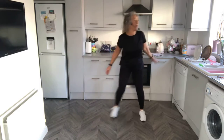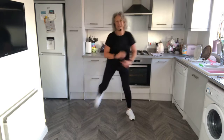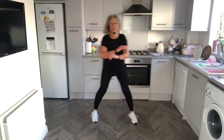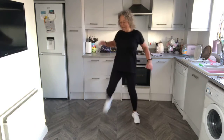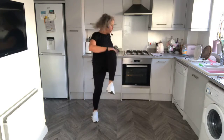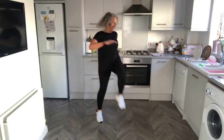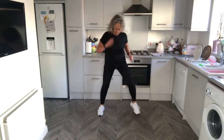Back to the hamstring curls — kick your heel to your bottom. Keep going. Keep the knee down, kick it back. Well done. And then bring up the knee at the front. Knee. Try and do a little bit of a twist for that lower body mobility. Standing tall. Keep it going, knee in twist. Now march wide.